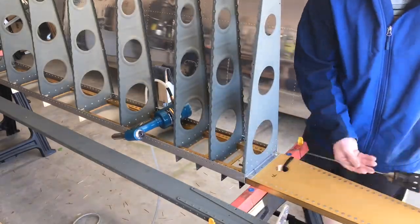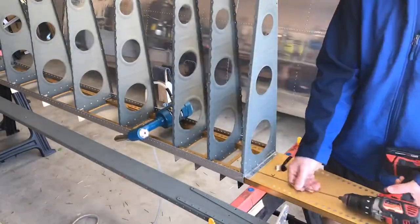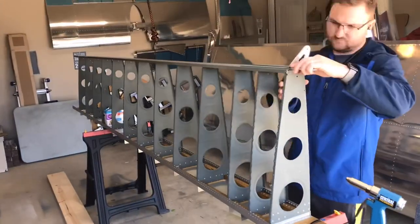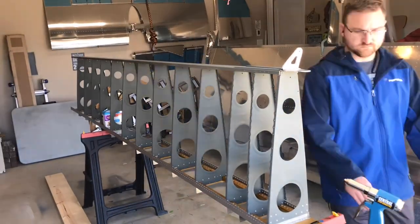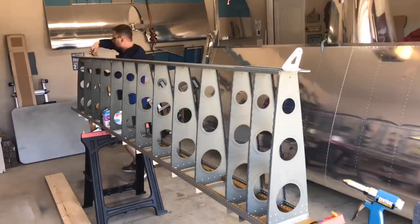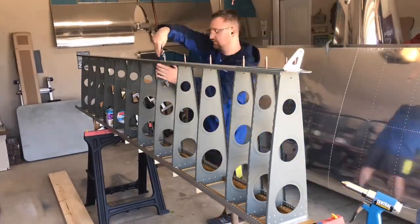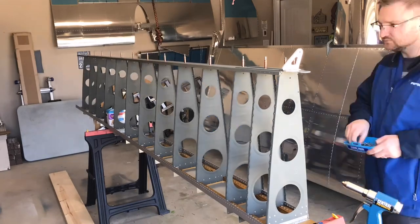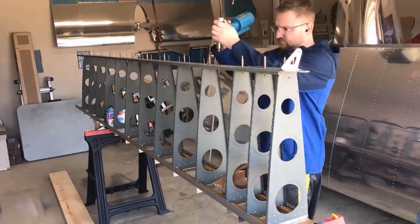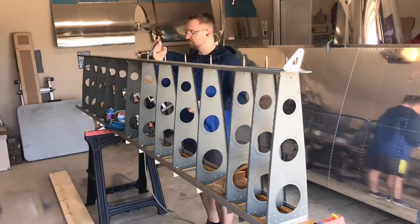Where is the plane going to be stored? Is it going to be hangered? I've primed the internal components of the wings and some of the internal components of the empennage, but I did not prime any of the internal components of the fuselage other than the seam structures, and that's just for paint later on. It comes down to understanding the conditions your plane will be in once it's finished.